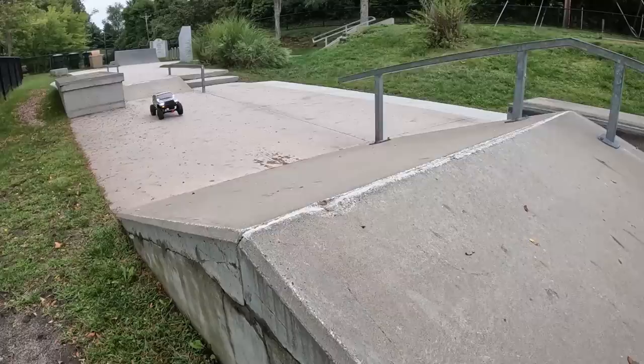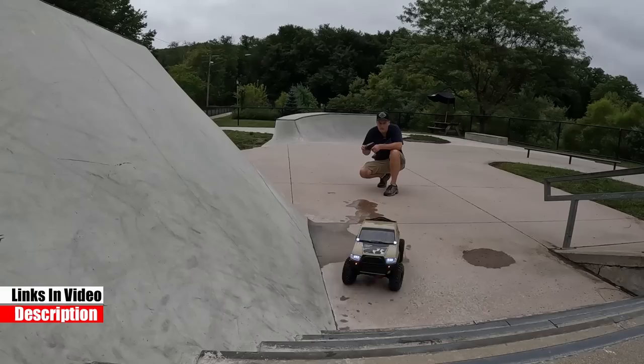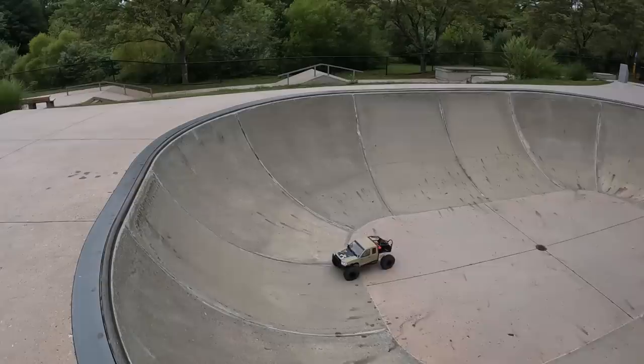Crawler at the skate park — why not? Let's see if this thing jumps. Yeah, we got some air! Both wheels off the ground. Around the quarter pipe, up the stairs — this thing is unstoppable! Let's drop into the bowl. Made it. Swing it back around, hop back out — yeah, with a wheelie.